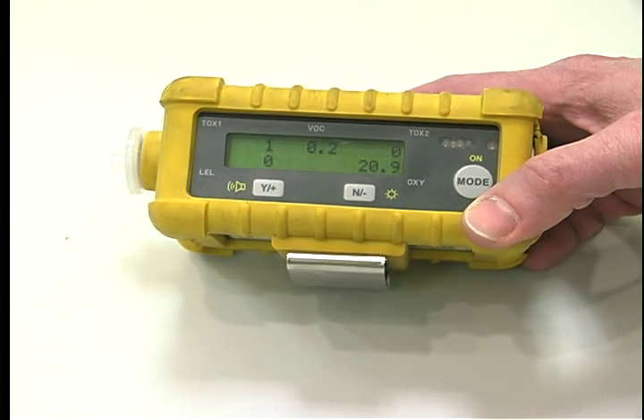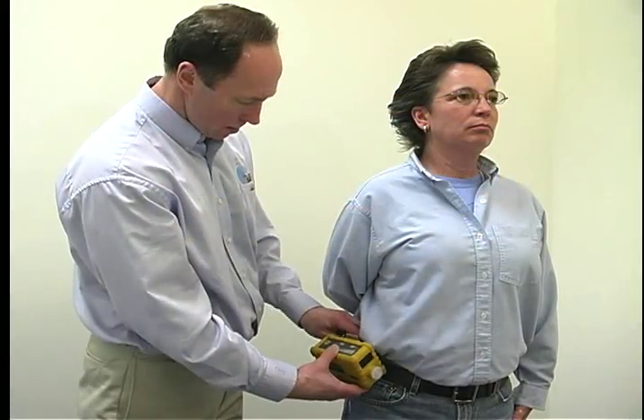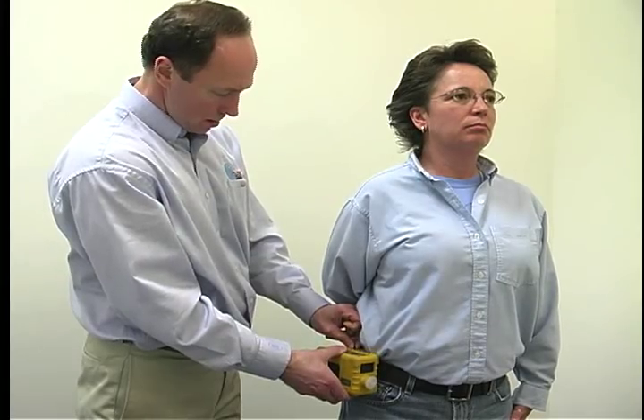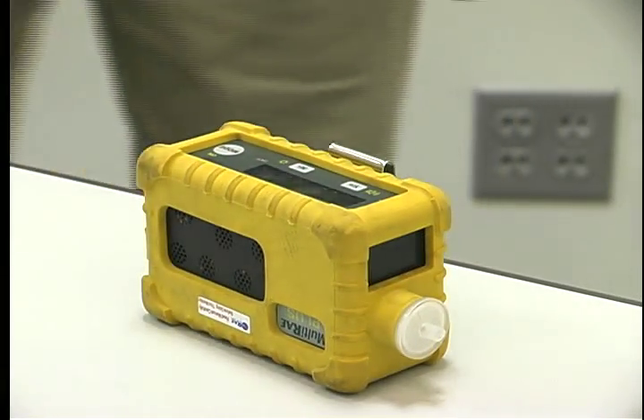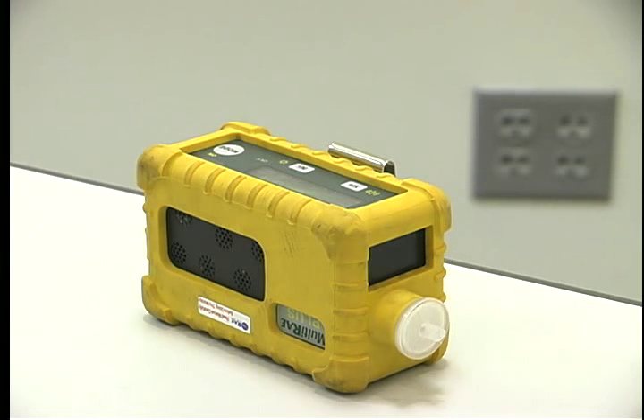Verify the unit is data logging by looking for the flashing L on the unit. Clip the unit to the employee's belt. To perform an area survey, follow the same procedure as personal sampling — just place the unit in the location you wish to monitor.